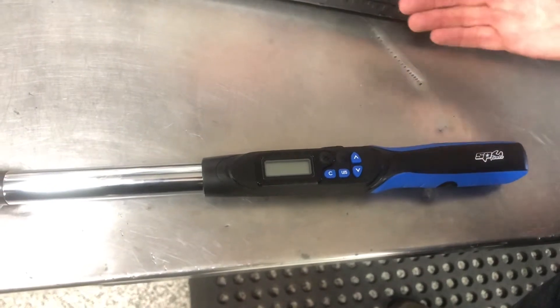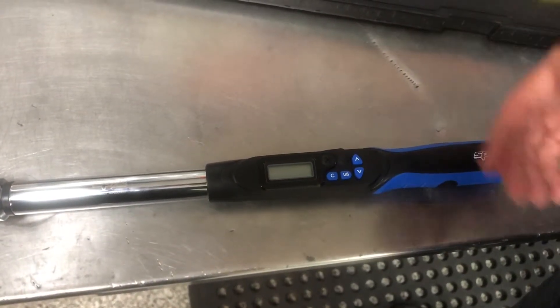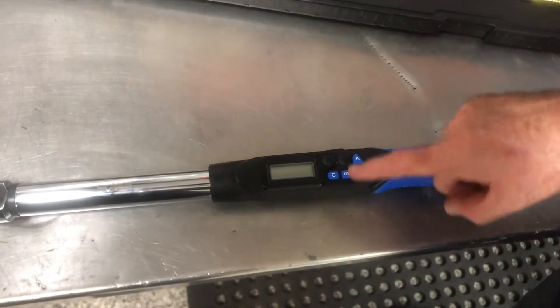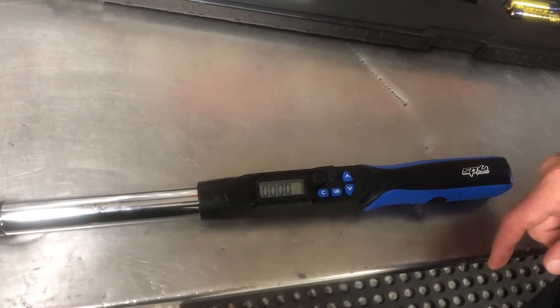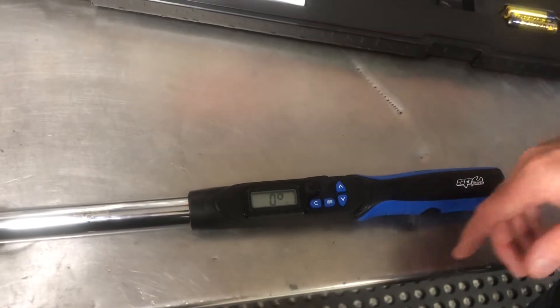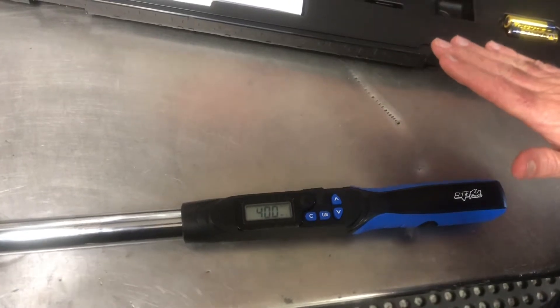The torque wrench has an auto-off feature, so after approximately two minutes it will turn itself off to save batteries. To wake it back up, just press the clear button, and if you leave it on a level surface it will go through its zero mode and calibrate itself.